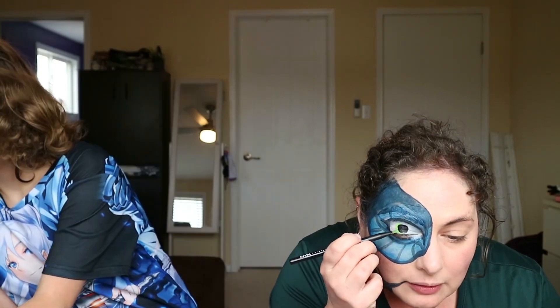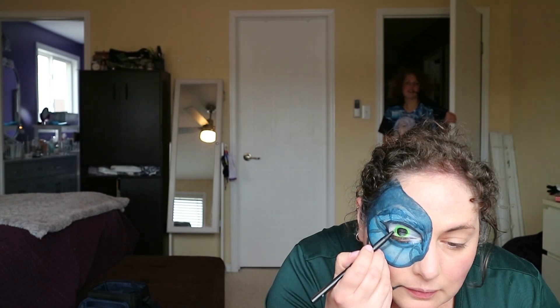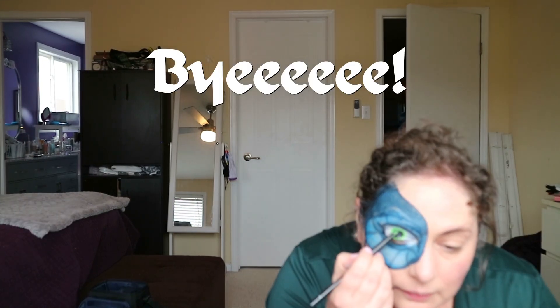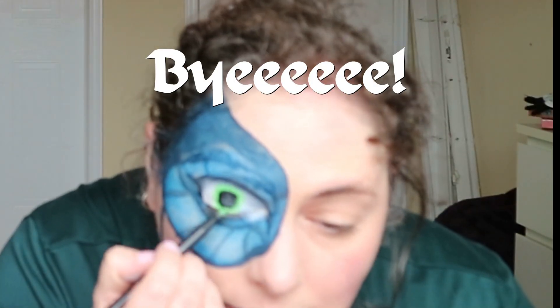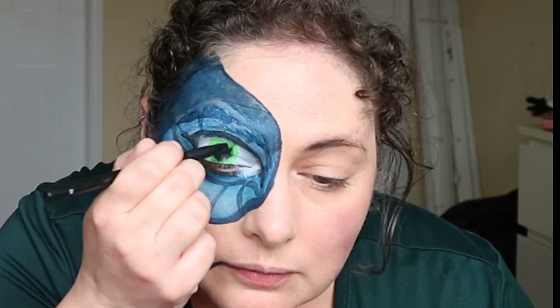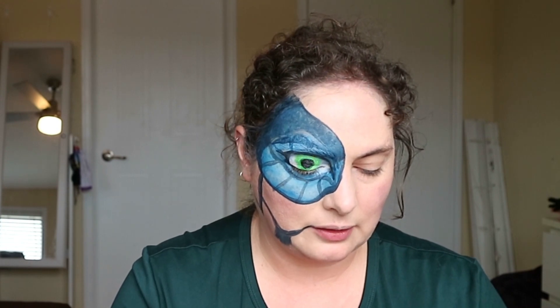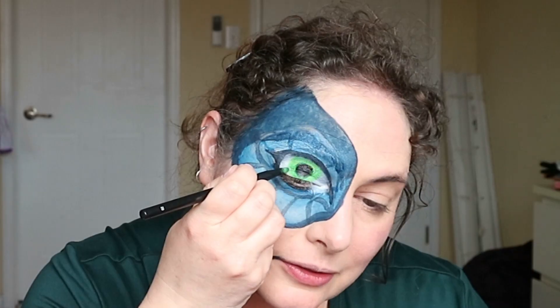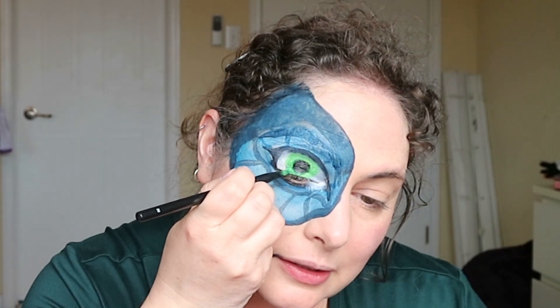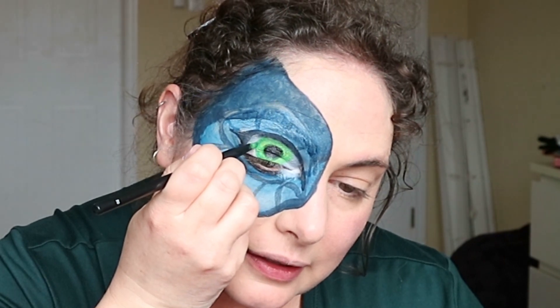This is taking quite a long time — I'll be going at this for two hours, so if you want to leave to take a break feel free to come and go as you please. Now I'm going to go in with the darker green around the pupil to add some dimension and make it look a little more realistic. I'm just trying to copy what I see in the picture — some parts of the iris have just darkness around the edge to really define the line.